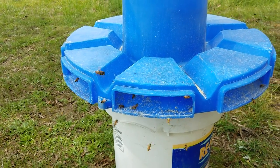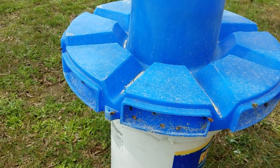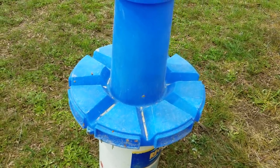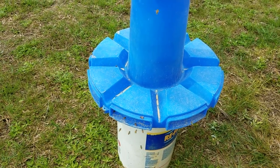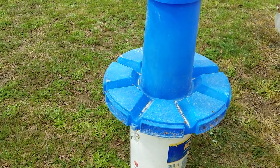This is a breeding yard — we only breed nucs and make queens here. That's all we do in this yard. We have our honey yards in another location, and we only feed sugar water there to get started at the beginning of the year. Once the supers go on, no more sugar is added.